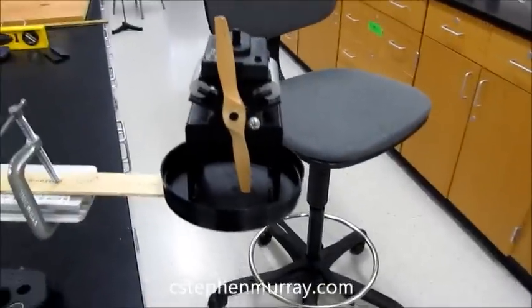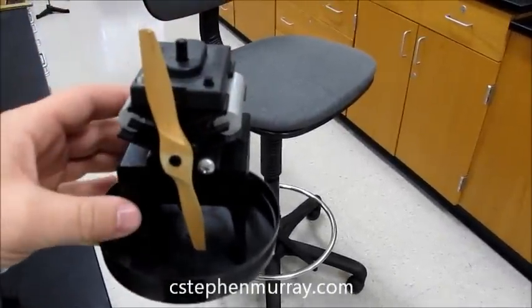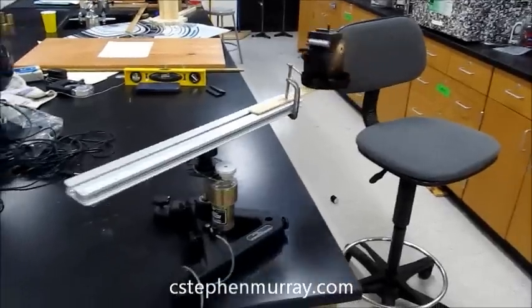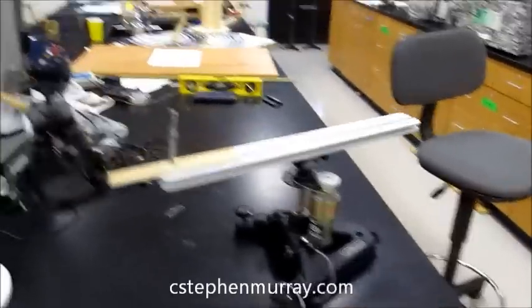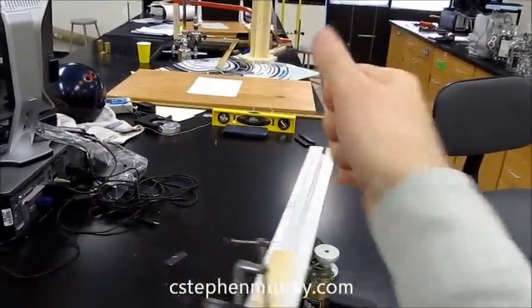Let's see what happens if I put it on — it's going to push this way because it's pushing air. So notice it rotated counter-clockwise, and by the right-hand rule, if we follow the force with our fingers, that's a positive torque.